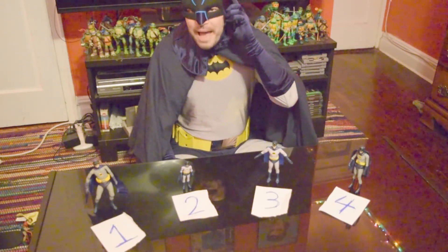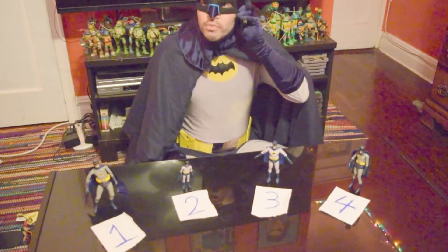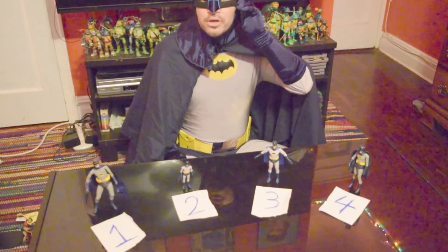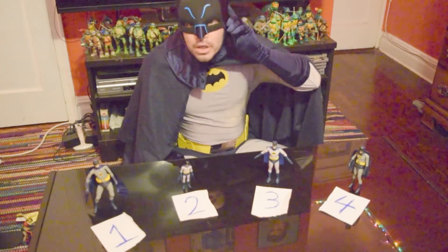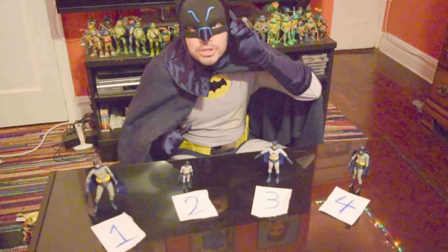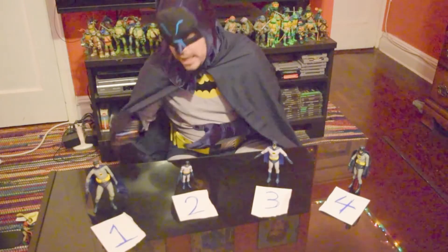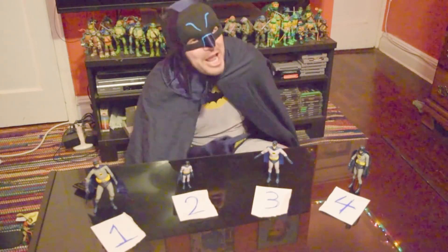Yes, hello? Yes, this is Batman. Commissioner Gordon — Commissioner Gordon, what can I do for you? It's an emergency at Gotham Square and you need my help to come save the day? Well, you bet — I'll be right there. Sorry gang, I have to go save the city.